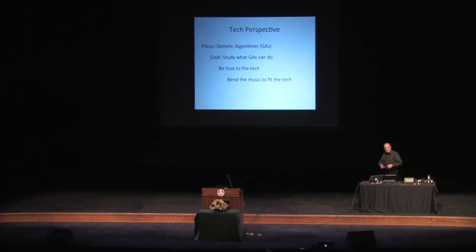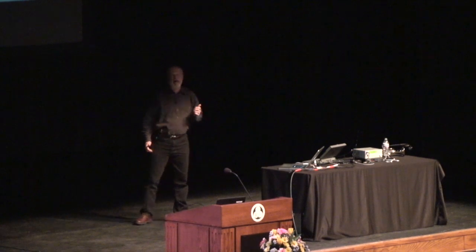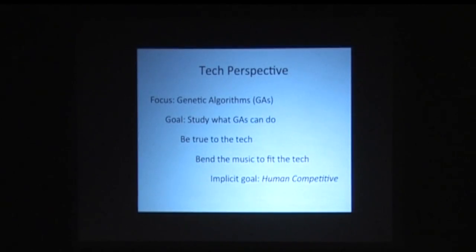There's an implicit goal with this kind of perspective — and I see it in the artificial intelligence community, certainly the evolutionary computation community — and that is to generate results that are human competitive. In fact, if you go to the Genetic and Evolutionary Computation conference every year, there is a competition on human competitive results. For most of the engineering domains that dominate that conference, that makes real good sense. But when you deal with an artistic domain — particularly music — human competitive results can lead to something problematic.